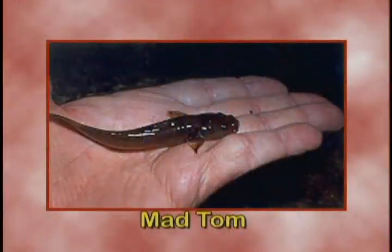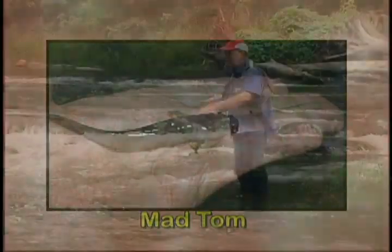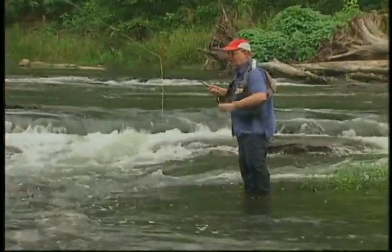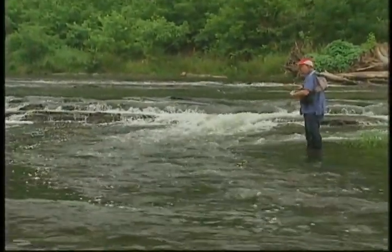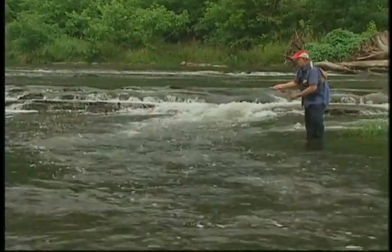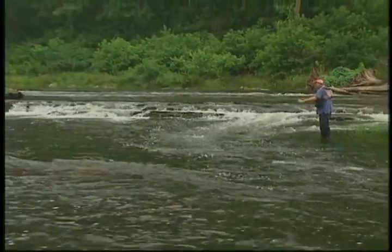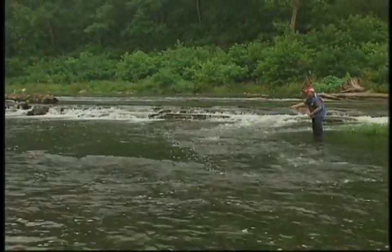The thing to keep in mind on the sculpins is that these are bottom-hugging. The Madtom — that thing that looks like a baby catfish — is also a bottom hugger. So what we're going to do is cast out across that and try to swim our fly just as deeply as we can with very little manipulation. The slower we fish it and the deeper we fish it, the more fish we catch. We want to run our fly right across the bottom, trying to make it look like a real sculpin.